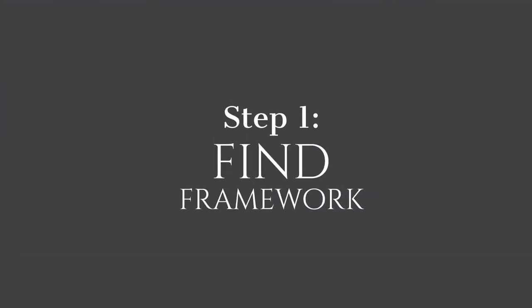Step 1: Find Your Framework. The first step in my 5-step forge process is Find Your Framework. This step is all about finding or creating your pattern for the piece you're working on. So let's make a pattern!